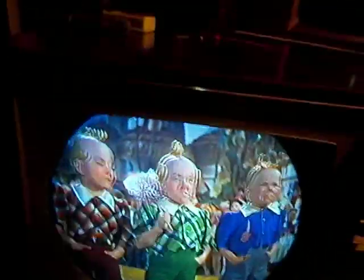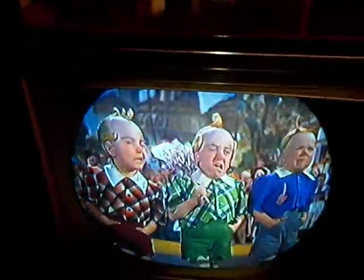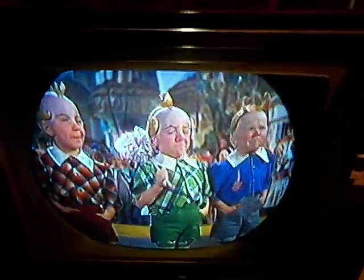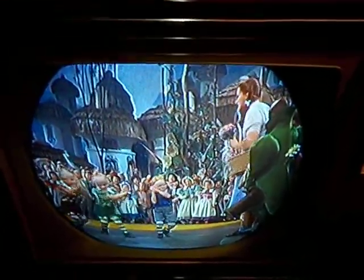This is the continuing saga of the CTC-12. This is the set I picked up at a barter exchange — basically a freebie — and it's the one that did not have any flyback at all when I got it, as though the last tech that worked on it pulled the flyback and that was the end of that.